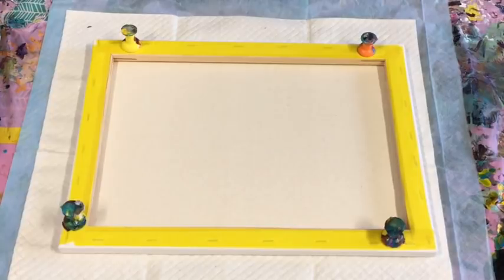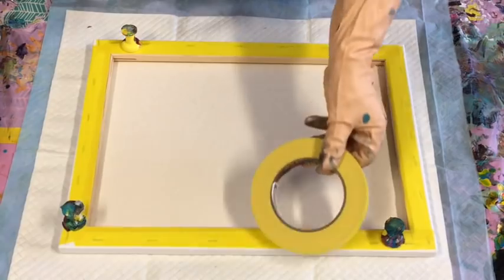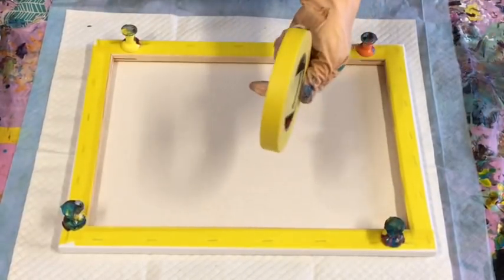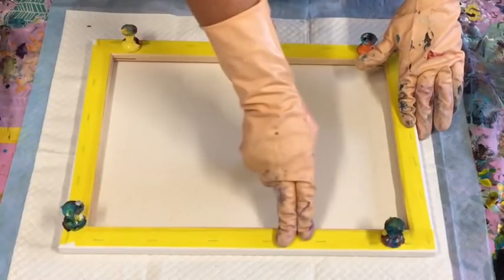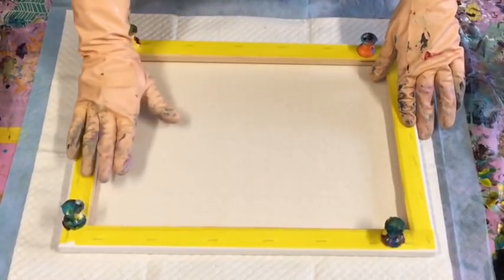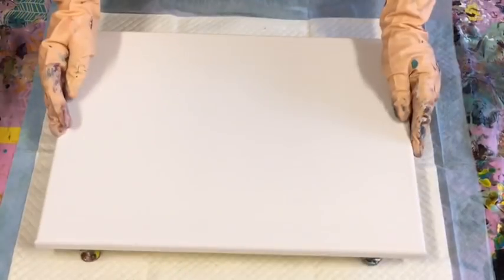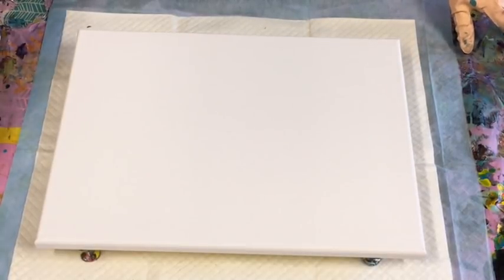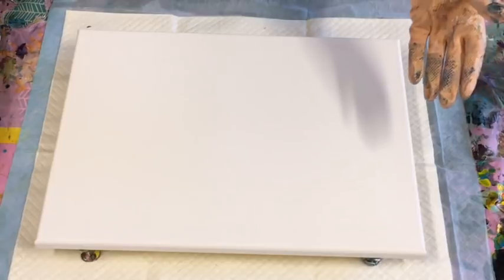I've masking-taped my canvas and put my giant pushpins in — all of this is available online very cheaply. It keeps a nice clean canvas at the back. If you wanted to keep that clear too, put a sheet of paper over it so you don't get it messy. So here we go — I'm going to try the Montmartre Studio Acrylics with the Montmartre Craft Glue and the Helmar Silicon.